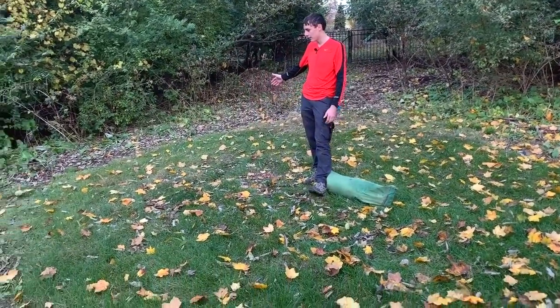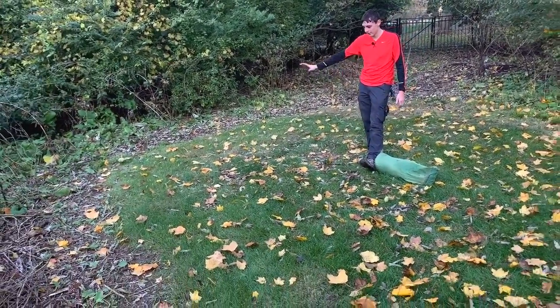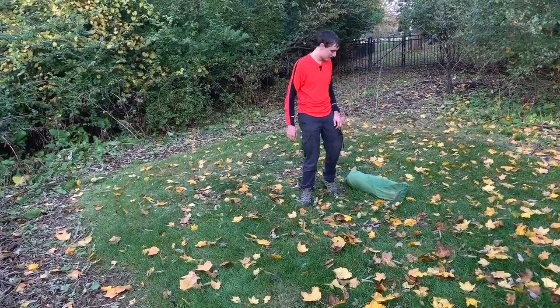So first, we find an area like this. It's relatively flat — it'd be a good area to sleep on — and we're going to get started.